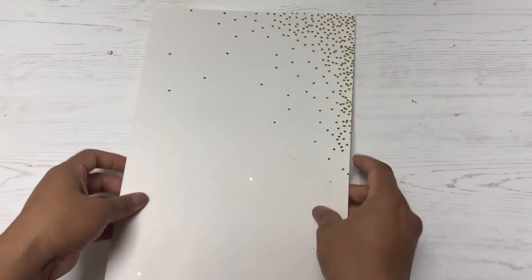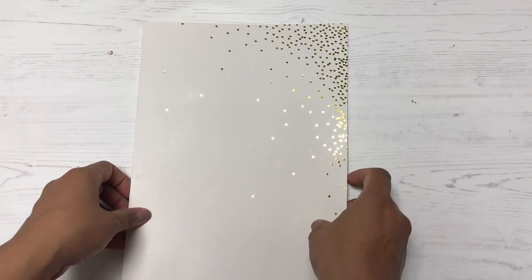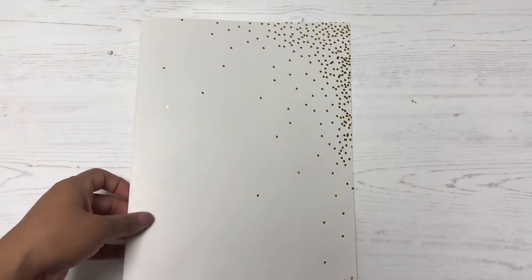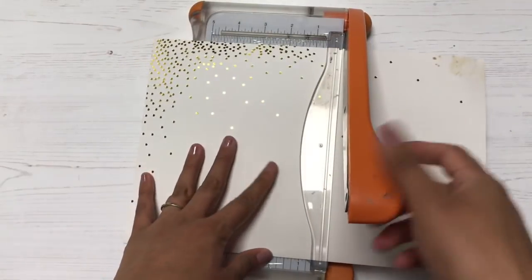I got this gorgeous paper sent to me by a wonderful friend who included some beautiful snail mail. I really wanted to save this piece of cardstock — I don't know if it was a manila folder before — but it was just gorgeous and I didn't want to throw it away, so I thought it would make a really nice cover for a junk journal.